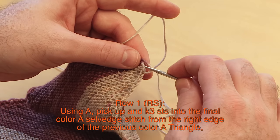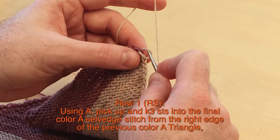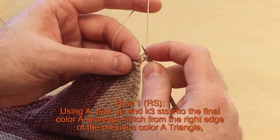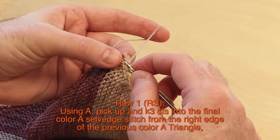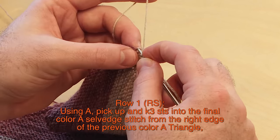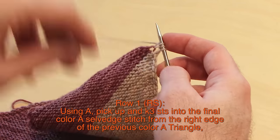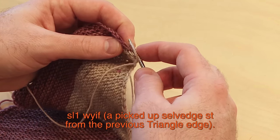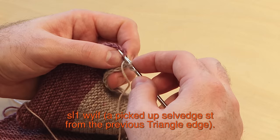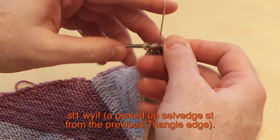One more time: it's that final selvedge stitch from the previous color A triangle. Get your color A — if it's already attached, just keep using it. Pick up and knit three stitches: one, two, three. You can get anything you can find when you look towards the back of the fabric. At the end of row one right side, slip one with yarn in front — slipping both legs of that selvedge stitch. That's what the end of row one looks like; turn and work row two.